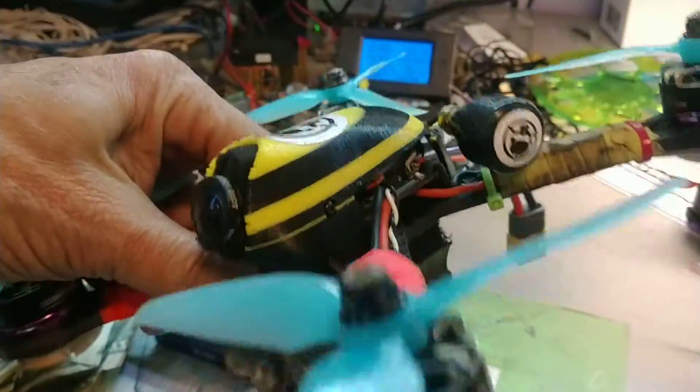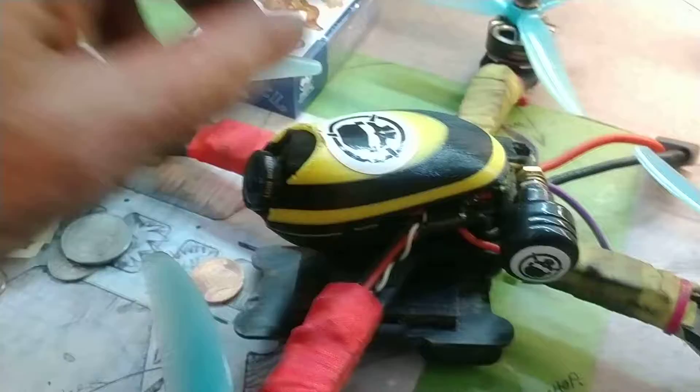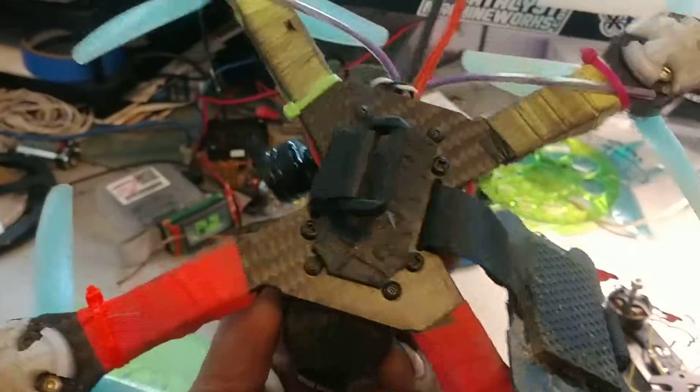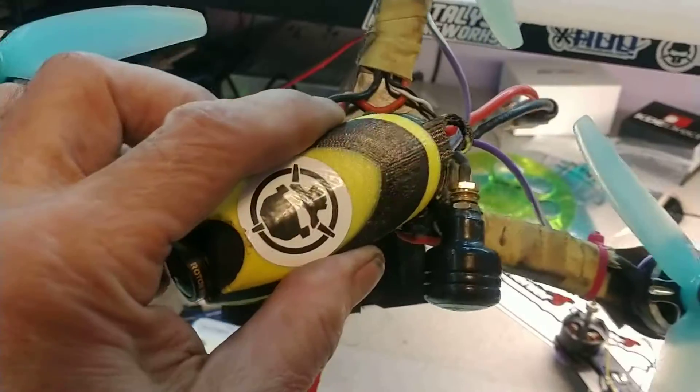What I'm into is practicing. I did a little practicing today with this and as you can see my antenna is hanging off. This is actually quite crushed. I don't know what happened — I lost signal right there at the end. I think simply my battery fell off and the thing just dropped out of the sky.